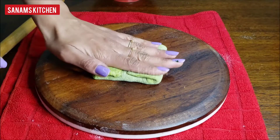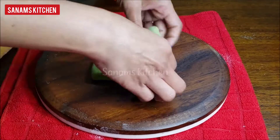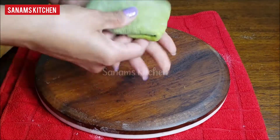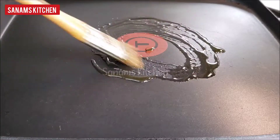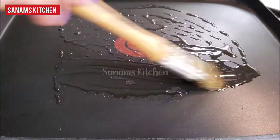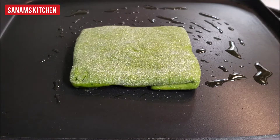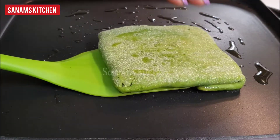Press it gently so that all the sides are covered. Our pockets are ready to be grilled. Heat a griddle, apply some oil or butter, then cook on both sides until they are nice and golden.